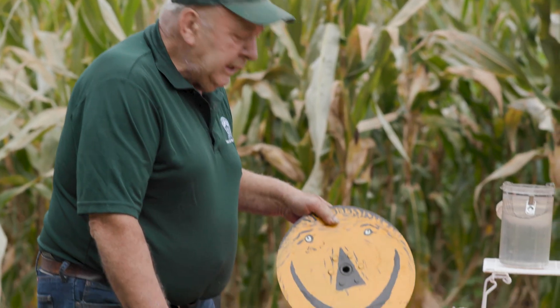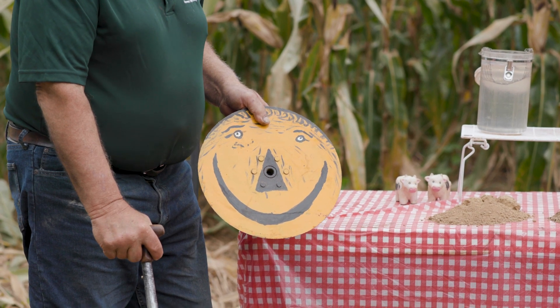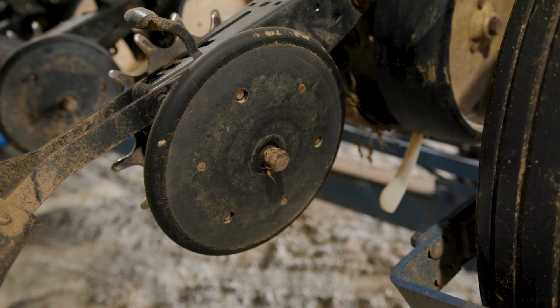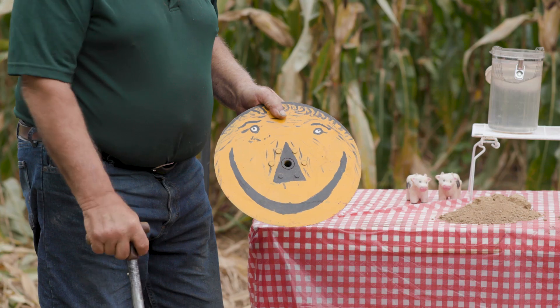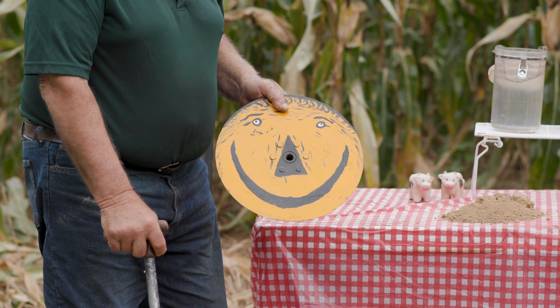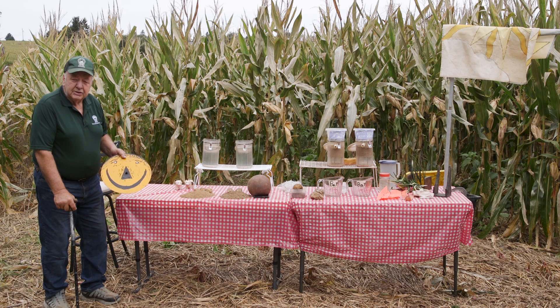Before we get started, we want to understand the difference between conventional and no-till. This is a disc off my no-till planter. To no-till crops in, we take two of these and put them at a slight V, which opens a slot about a half inch to an inch wide, drops the seed in, and closes it. Minimum soil disturbance — that's our goal.